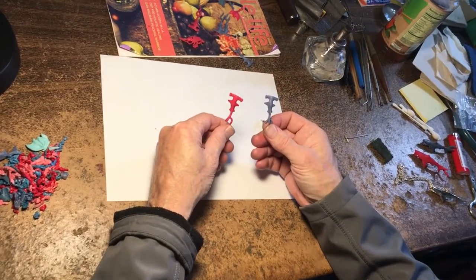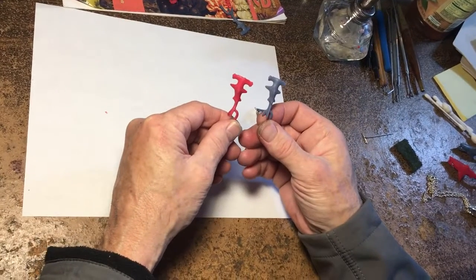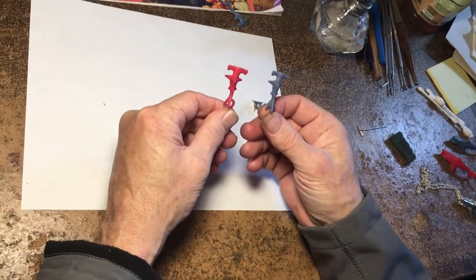Hello, welcome to Wax Sculpting with David. My latest creation is the Hammerhead Shark Earrings.